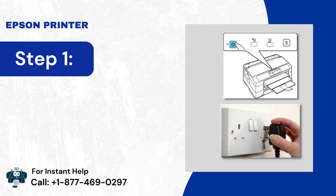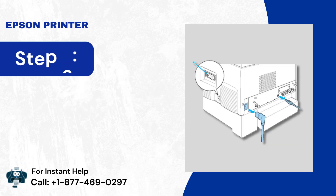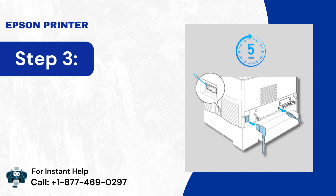Step 1: Turn off your printer and unplug it from the power source. Step 2: Disconnect all the USB cables. Step 3: Wait for 5 minutes.